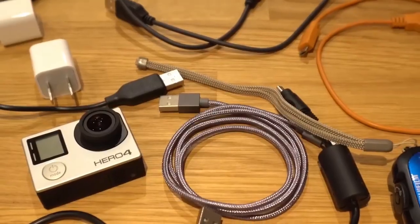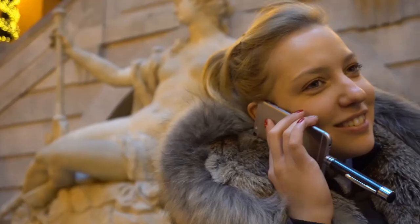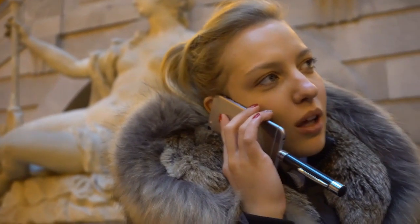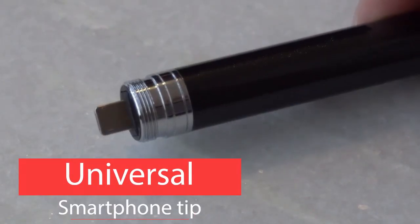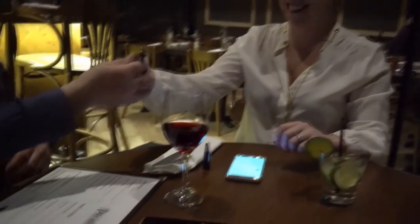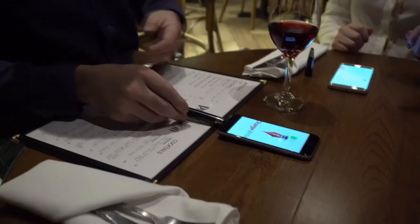Everyone needs extra battery for their phones, Bluetooth headphones, and other gadgets. If you're like me, you probably have multiple power banks that all require different cables for different devices. Our brand new state-of-the-art universal smartphone tip allows you to plug ChargeRite into any iPhone lightning port or any micro USB device, including Android phones — all with the same universal smartphone tip. No adapters needed.